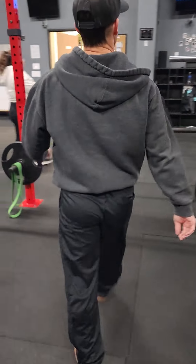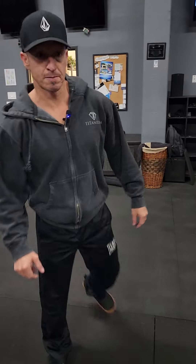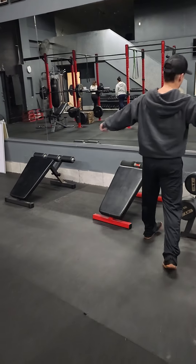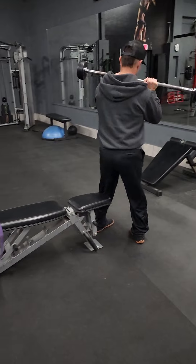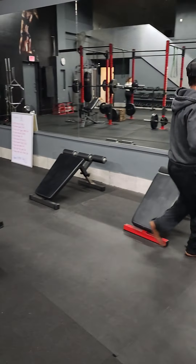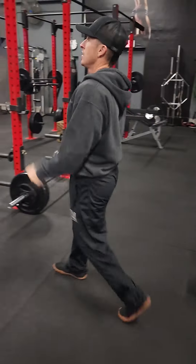Number three, we have close grip bench press and then hammer curls. For the close grip bench press, you're going to use one of these or a straight bar if you're strong enough. Hands are going to be close on the bar, elbows tucked, then pressing up using your triceps. That's the close grip bench. Then the last one is hammer curls with a pair of dumbbells.